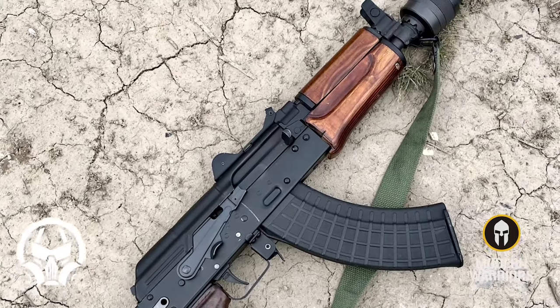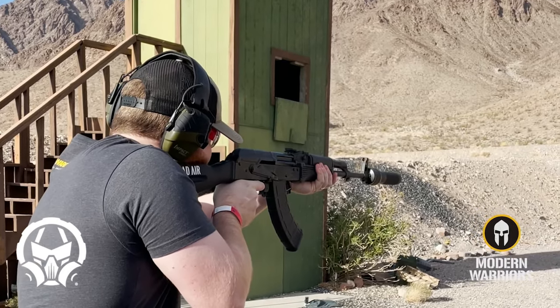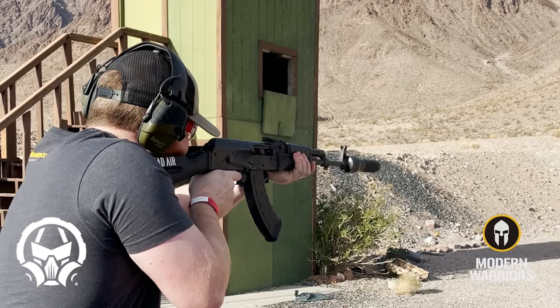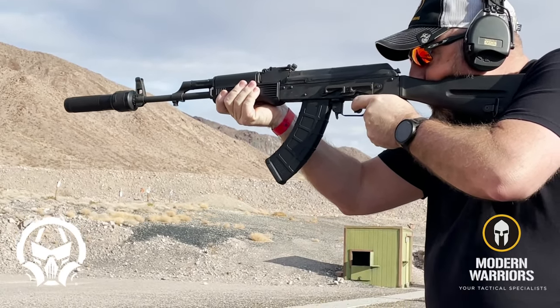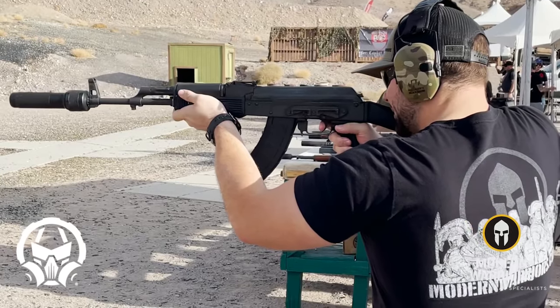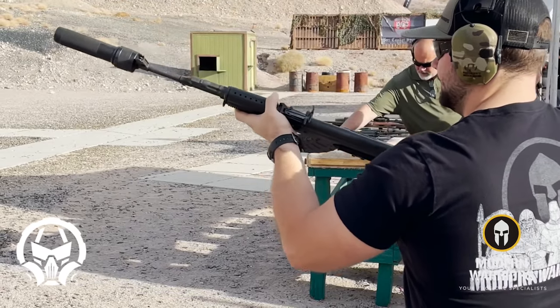And if you're an AK guy, Dead Air's got you covered with the Wolverine. Dead Air chose to stick with a Com-Block style aesthetic, and the suppressor mounts directly to the existing front sight block and uses the front sight block pin to help prevent the suppressor from loosening under heavy firing sessions.